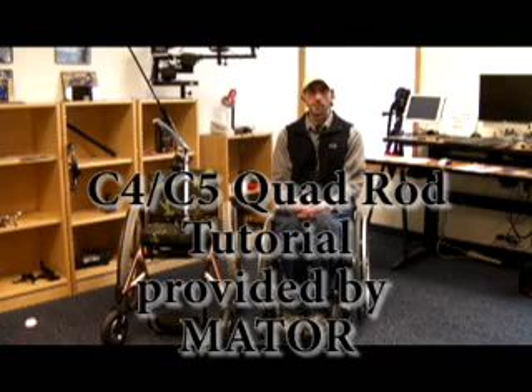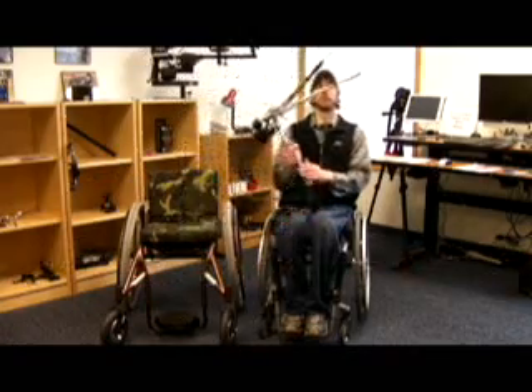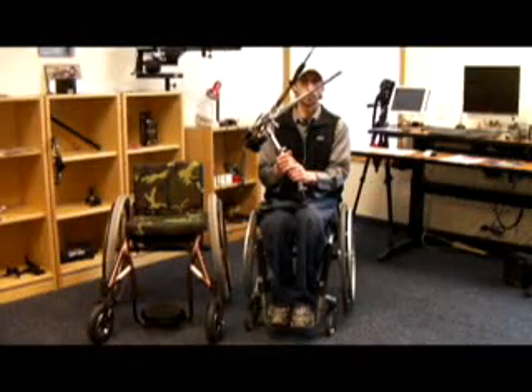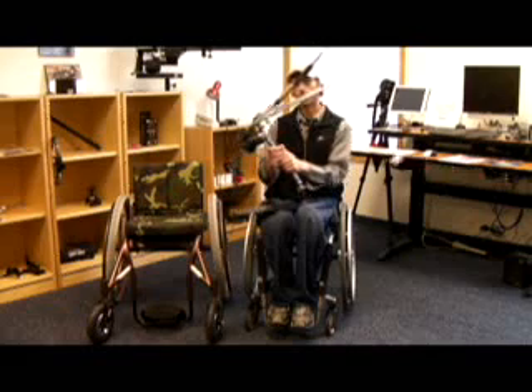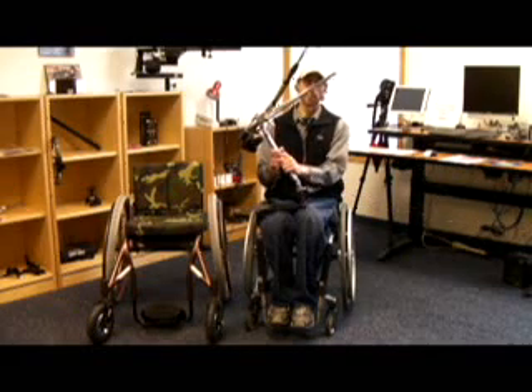Welcome to the tutorial for the C4-C5 quad rod. This rod is designed for users who have limited tricep movement or arm strength. I will show you how to properly install, adjust, and troubleshoot this rod.